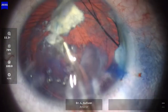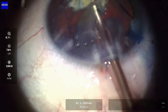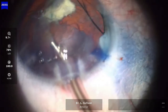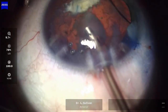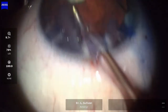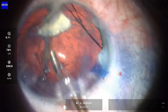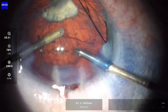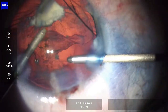Managing to pick up some of that white scar from the cortex inferiorly there. Eventually the fairly soft lens material is aspirated. Now commencing the irrigation-aspiration of the cortical material, which is showing some posterior subcapsular opacity.